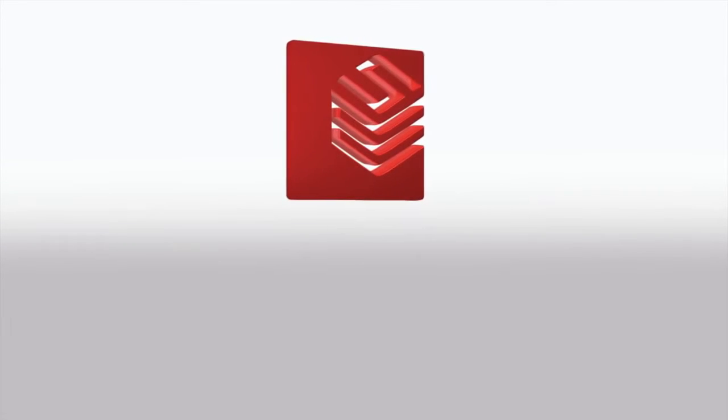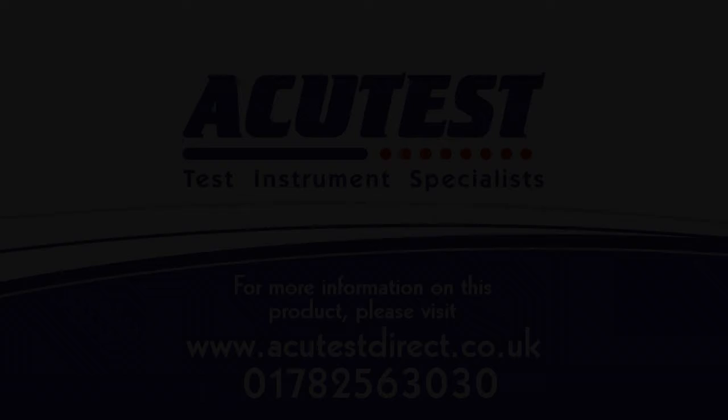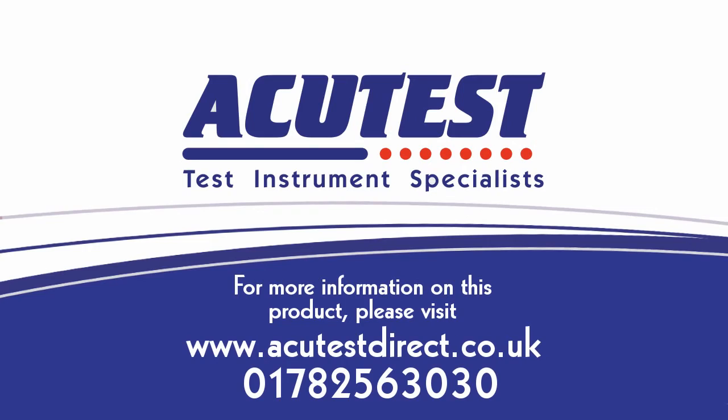Apollo 600 — more than just a PAT tester. Thank you.